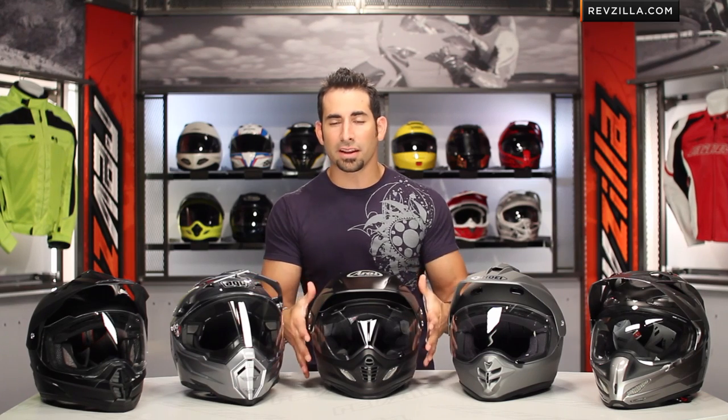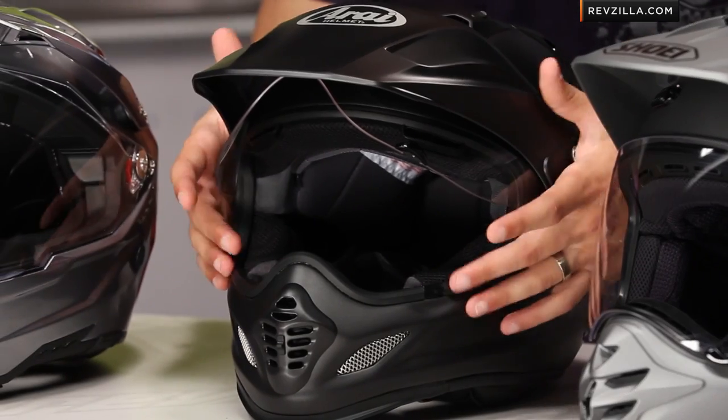There are some trade-offs when you get into this dual sport realm. A lot of times it's a bigger profile, it's a little bit noisier, and you get more airflow. So sometimes in the winter, depending on your temperature tolerance, it could be a cooler helmet. But in the summer, the beauty is that with the visor up or down you're going to get a tremendous amount of air. Also you have the ability to wear a pair of goggles underneath your shield, so you get that flexibility.